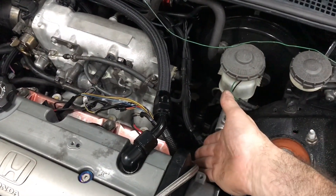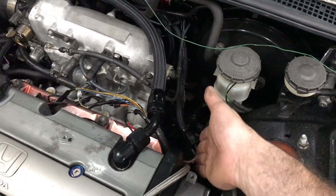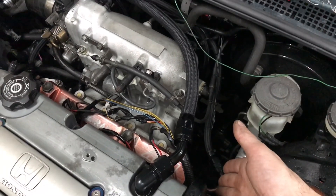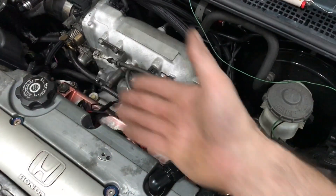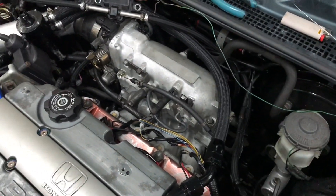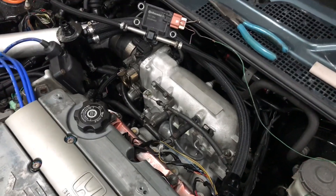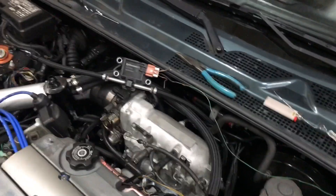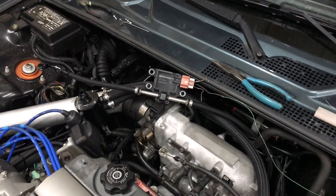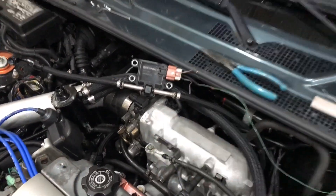Basically your fuel comes in one side of your rail, which is usually on this side on a stock car. I kept it the stock way just for my own reference. It feeds fuel through your rail to your regulator, and the regulator lets fuel off the rail back to your tank — that's called your return line. That's exactly where Hondata wants us to put the sensor, and that's exactly where it's set up right now.